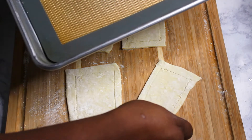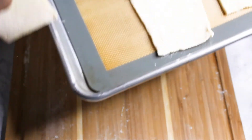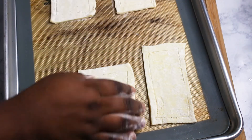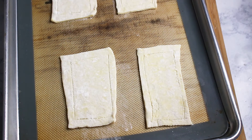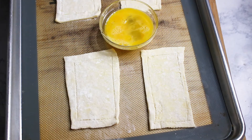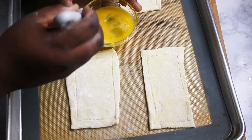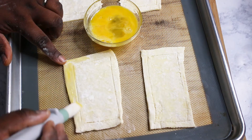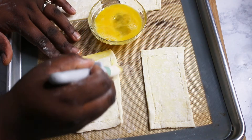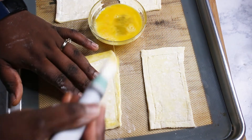Now I'll transfer these into the baking sheets. I have a lightly beaten egg right here and I'm just going to brush outside our score line, and I'm doing this before adding our fruit filling.